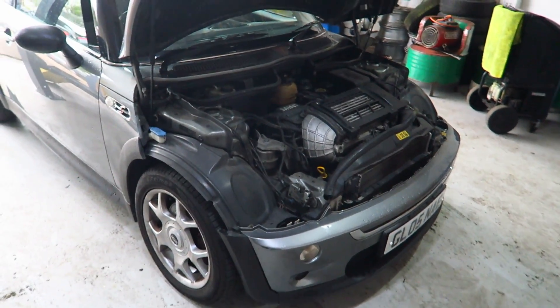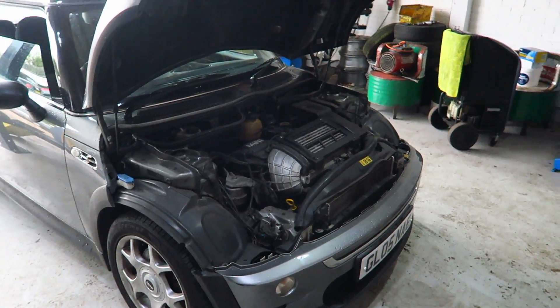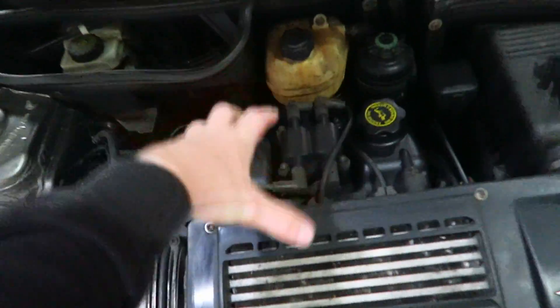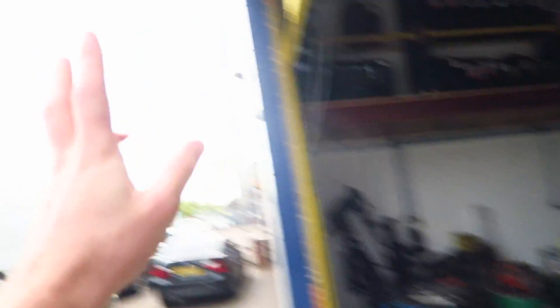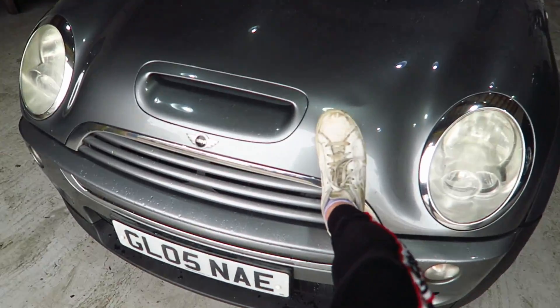Here is the Mini engine bay. The first thing we're going to be doing is jacking the car up, getting it on jack stands, because we are going to be draining the oil and the coolant. Pretty much it's not that bad of a job — the front end doesn't need to come off, you can literally take the whole head off from here. I've reversed it in because it's better lighting, the LEDs were making the camera flicker.